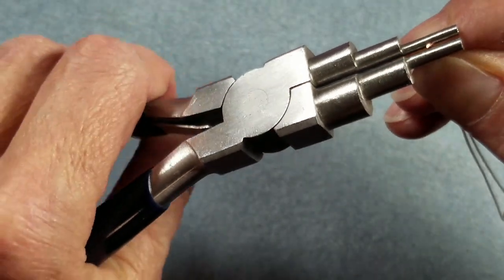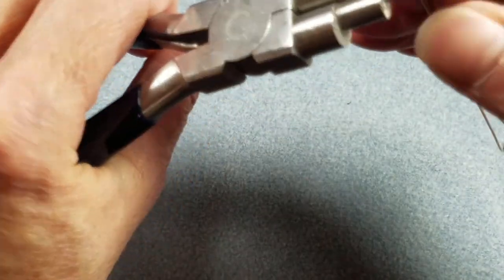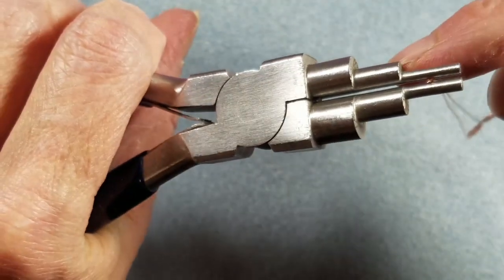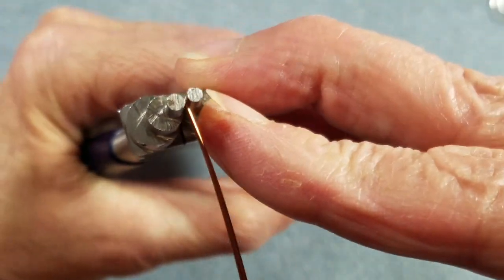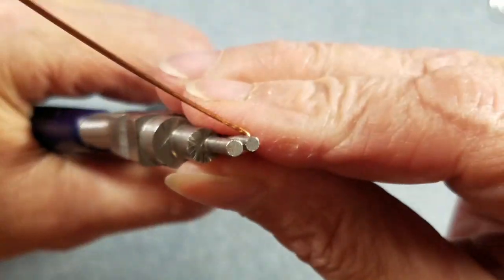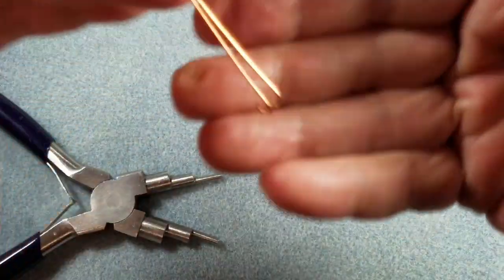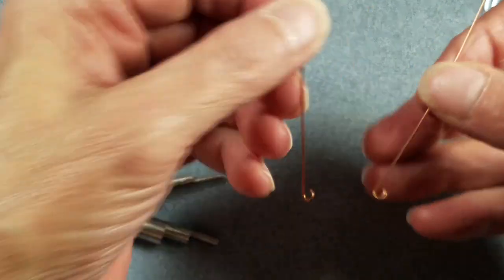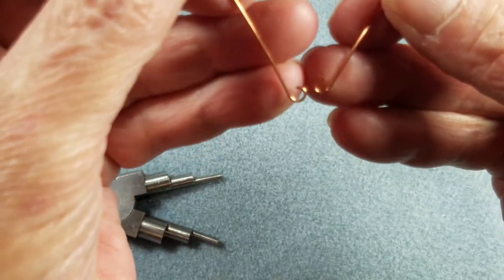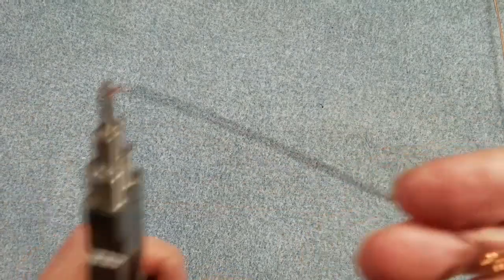I am going to grab my wires in the pliers just like this, rubbing my finger over to make sure nothing is poking up. They are seated down in the barrel really well — you can see them in there. I am going to go ahead and roll my pliers around until I have a nice little horseshoe looking shape and then pull them off. Now I have these two little U-shapes and they are both exactly the same size.